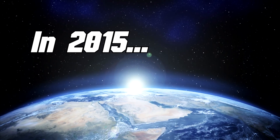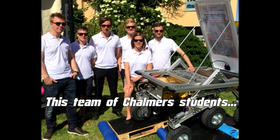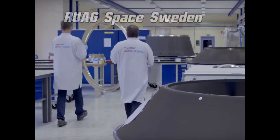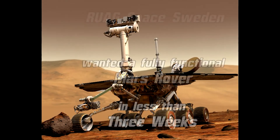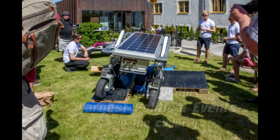In 2015, this team of Chalmers students got an impossible mission. RUAG Space Sweden wanted a fully functional Mars rover in less than three weeks, to be shown off at one of the largest political events in the country.